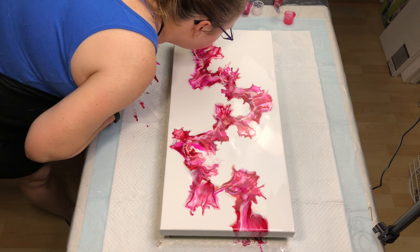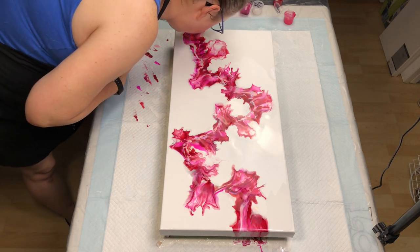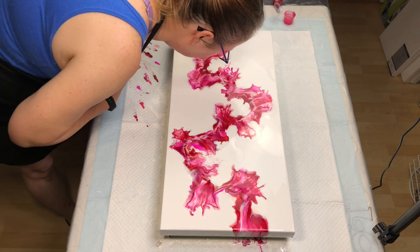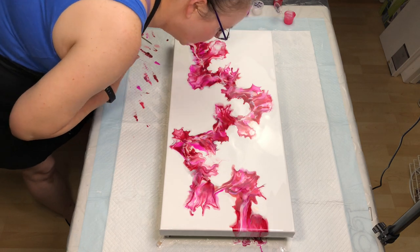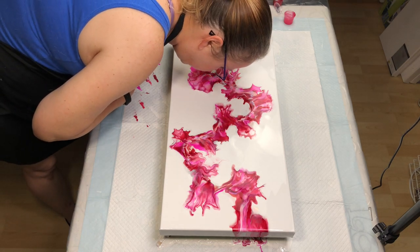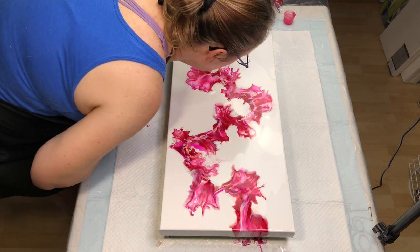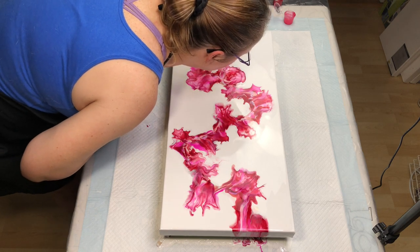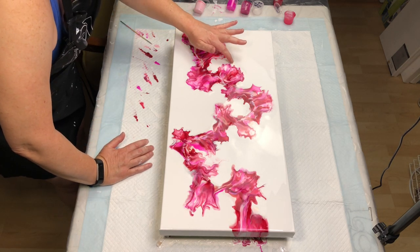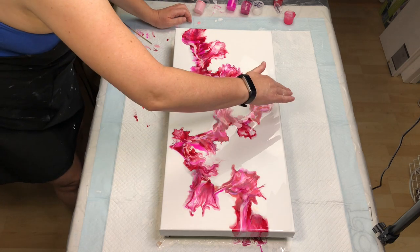I'm going to try and blow that up a little bit. I like it — that's good. Just fine-tune this however you want. That part needs to be fixed — it's very jaggedy and I don't like that. So I'm just going to take my finger and erase it. You can do that.